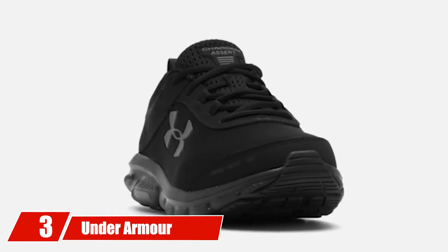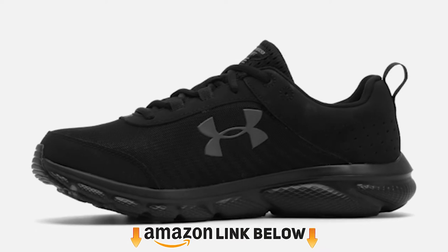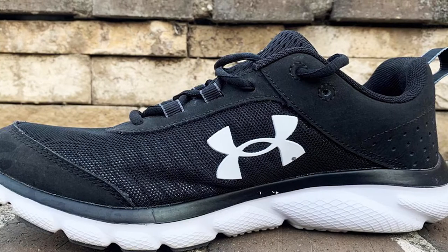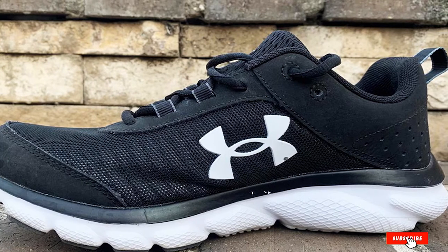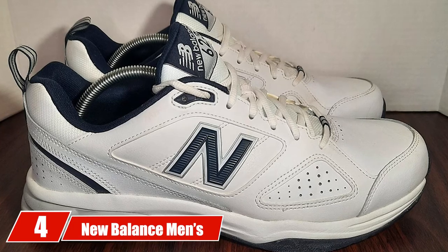The number three position is held by the Under Armour Charged Assert 8. The Under Armour Charged Assert delivers comfort in a lightweight design that will make you feel like you are floating. No matter how much running around you need to do, this comfortable shoe will not bog you down.